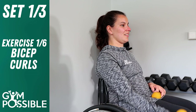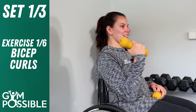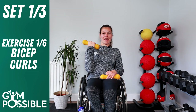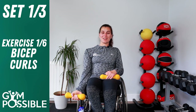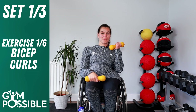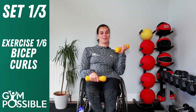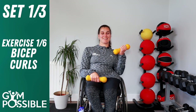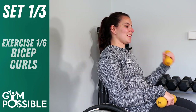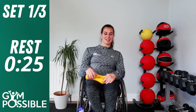Bicep curls, Set 1 — off you go. One, two, three. Remember to sit nice and tall, relax those shoulders. Four, five, six, seven, eight, nine, ten on the right arm. Switching straight over — same thing on the left arm. One, two, three, four, five — really feel that bicep working — six, seven, eight, nine, ten. Really good job guys, well done. About 30 seconds rest, then we'll get going on exercise number two.